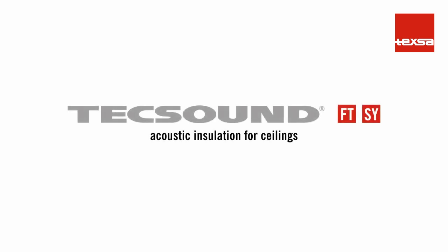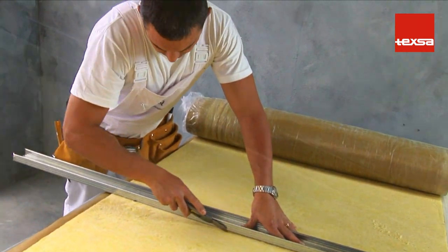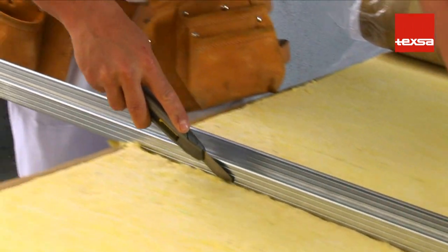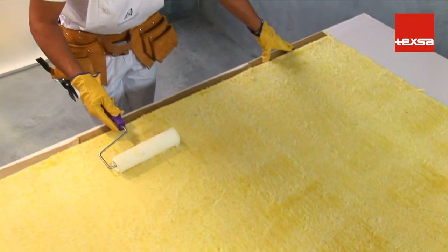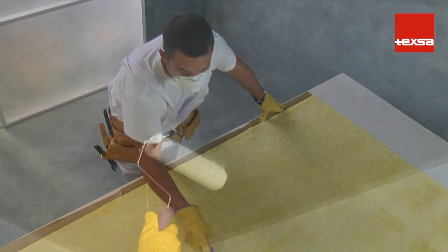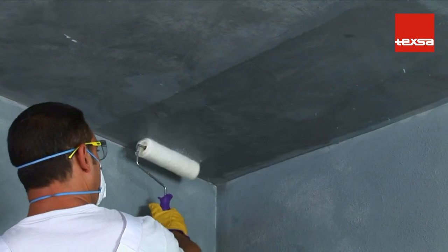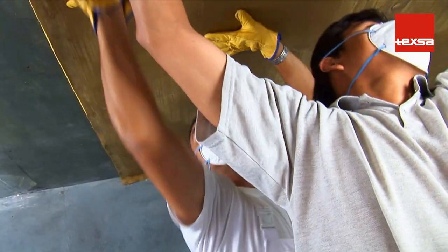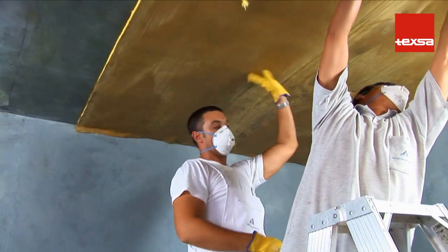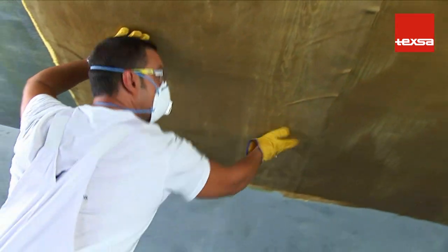TEX SOUND FT and TEX SOUND SY as acoustic insulation for ceilings. Cut the rolls of TEX SOUND SY crosswise until the number of pieces needed to cover the framework is obtained. Using a short nap roller, extend a coat of contact adhesive to one side of the felt. Also apply a coat of adhesive to the framework, covering an area equal in size to the previously coated piece of membrane. Starting from one of the corners, press down on the entire surface area of the product until it is completely adhered. Repeat the process until the entire surface is covered, overlapping the strips appropriately.